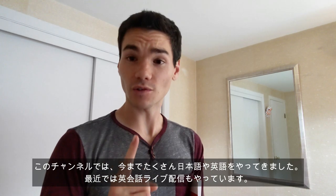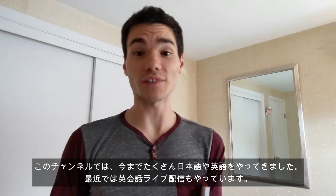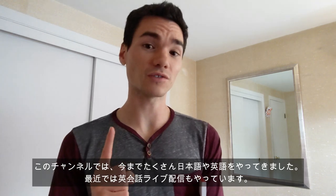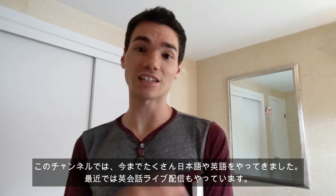Hello everyone! Welcome to JustBrain. As many of you know, this channel does have a lot of English and Japanese language lessons. We also do live streams of English and Japanese lessons.